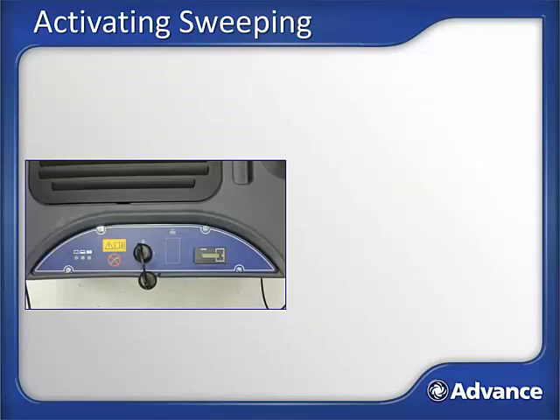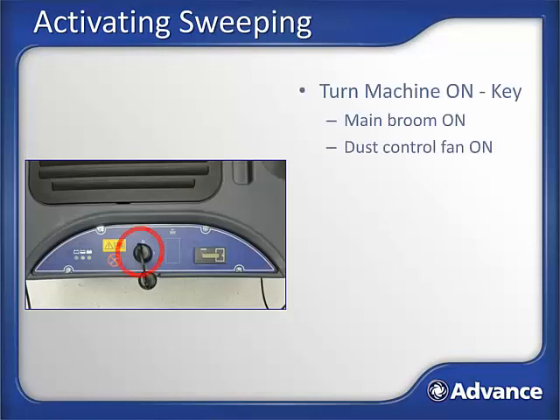Activation of sweeping system. The SW900 is designed to be simple and intuitive to use. Turning the key to the run position will activate the main broom and dust control vacuum motor. For safety, the charger cord must be unplugged and the hopper must be properly in place for the unit to turn on. If brooms do not start as expected, verify the hopper is properly installed and that the charger cord is not plugged in. See the maintenance section for adjusting main broom height. Also present on the operator dashboard are the hour meter and the battery level indicator.